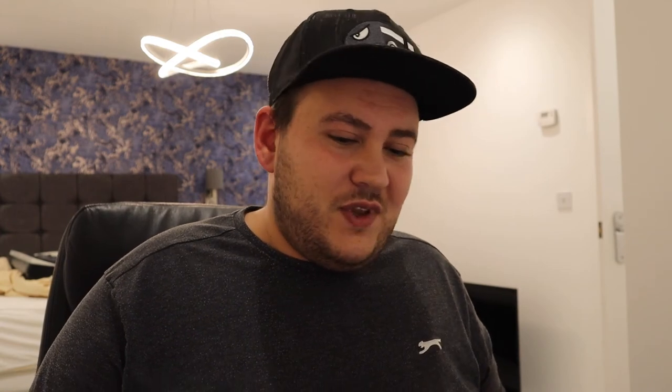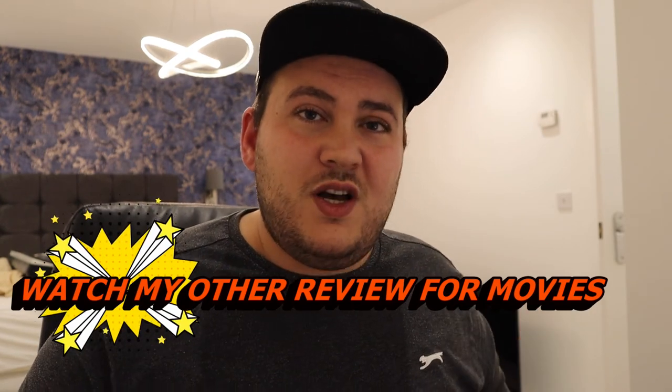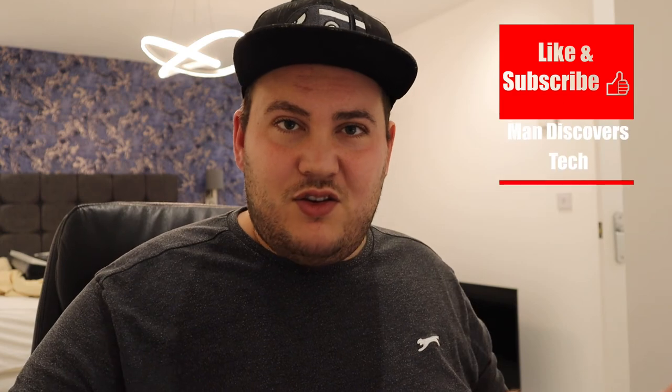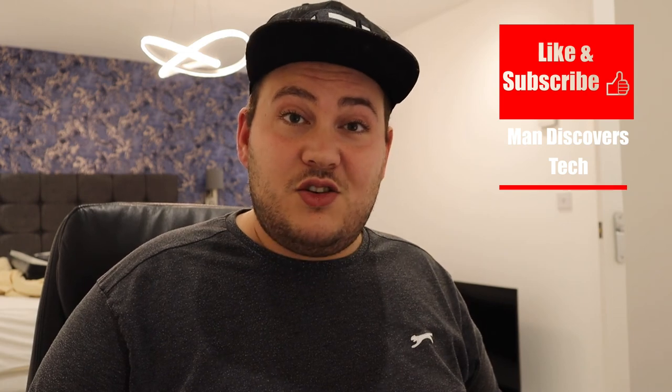This review always goes on for ages! I'm going to do another review of these DALIs on how they perform with movies rather than music — I think there is a difference, and personally I feel a little differently about this speaker for movies. If you want to know, please go to my next video or click subscribe to be kept up to date. I hope you enjoyed the video today — see you next time.